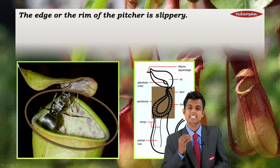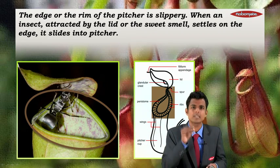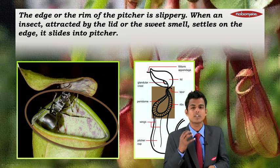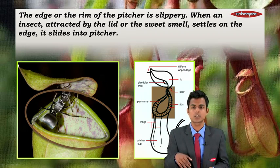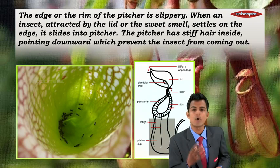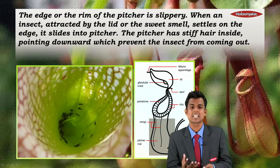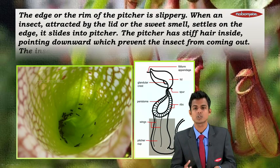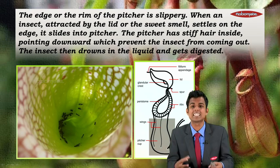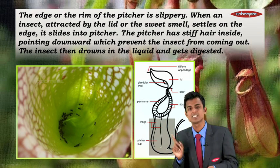The edge or rim of the pitcher is slippery. When an insect, attracted by the lid or the sweet smell, settles on the edge it slides into the pitcher. The pitcher has stiff hair inside pointing downward, which prevents the insect from coming out.